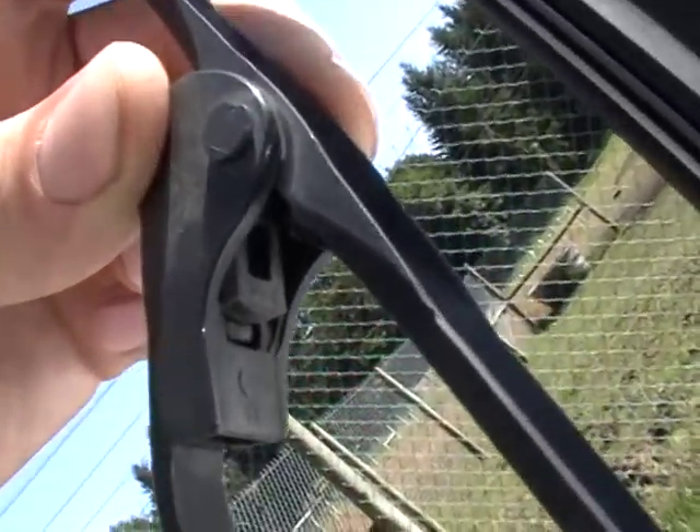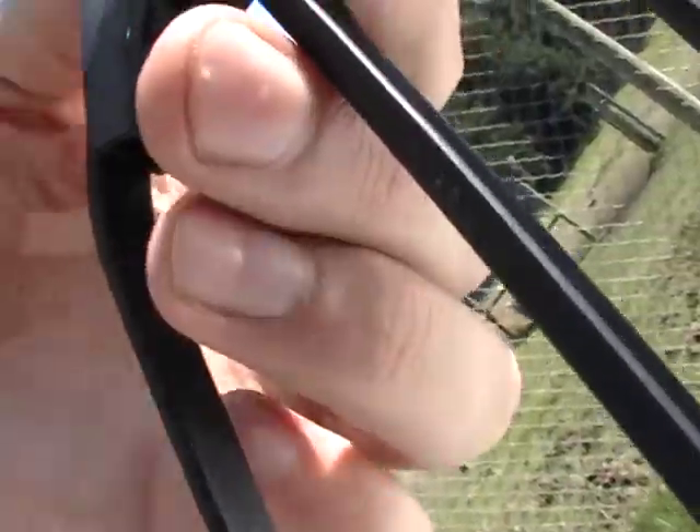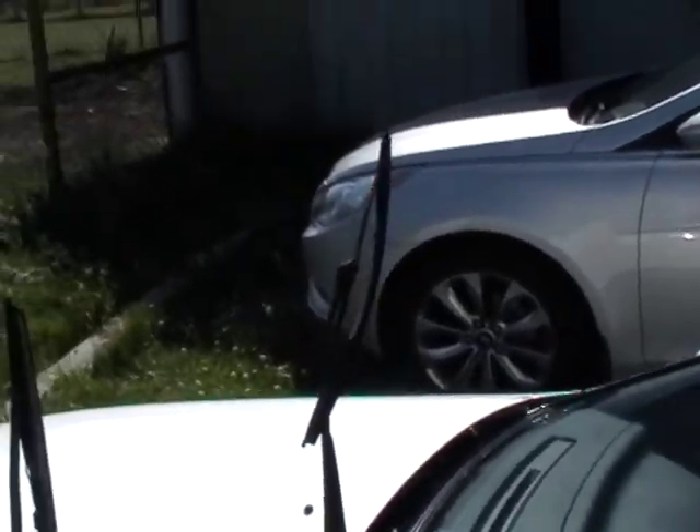If you look in there, there's a little pin, and you're just going to be using a screwdriver and pushing that one down. It's going to be the same exact kind on the other side.